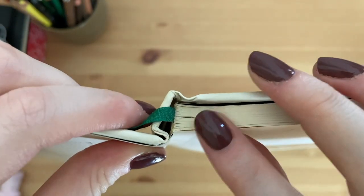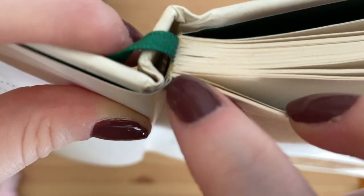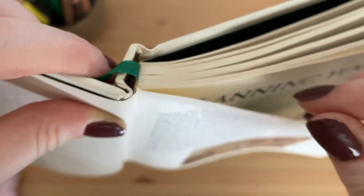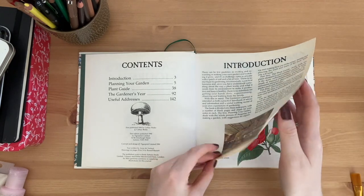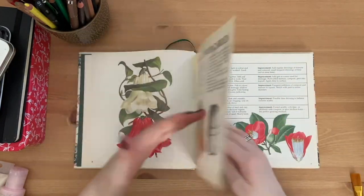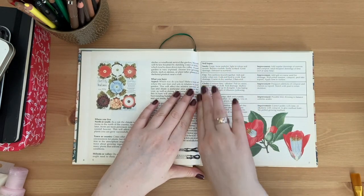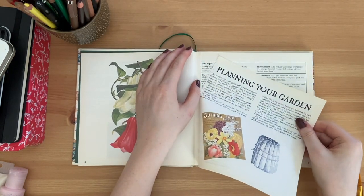Removing a page is a no-no because the spine has different signatures - you can see here we've got different signatures. If I remove this page then the page on the other side would also fall out. So what I might do is actually trim them so that they are a little bit away from the spine, just so that we lose the bulk but don't disrupt the integrity of the book, because I don't want it to completely fall apart. I'm just going to go through and earmark some pages - I'll fold it to about a centimeter.